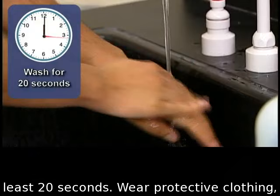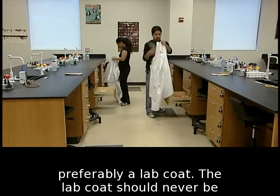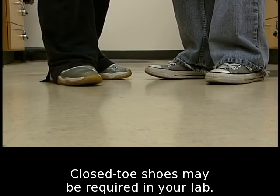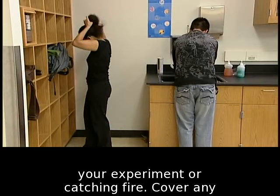Wear protective clothing, preferably a lab coat. The lab coat should never be worn outside of the lab. Always wear shoes — closed-toe shoes may be required in your lab. Tie long hair back to prevent it from contaminating your experiment or catching fire.